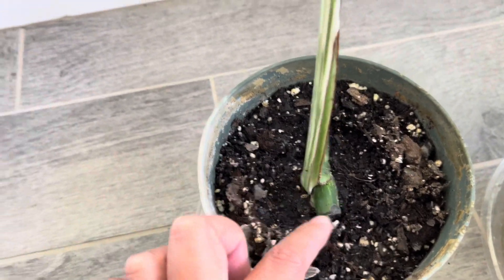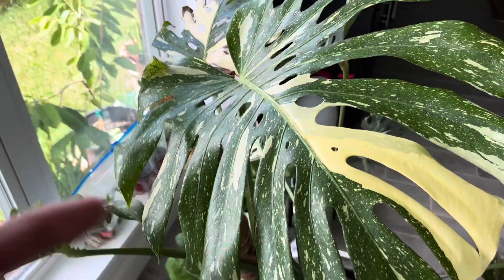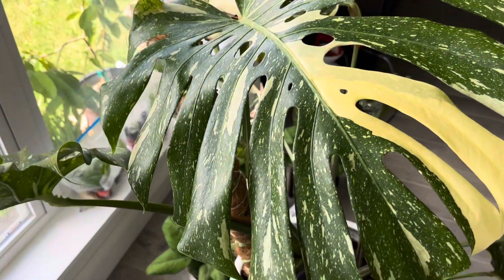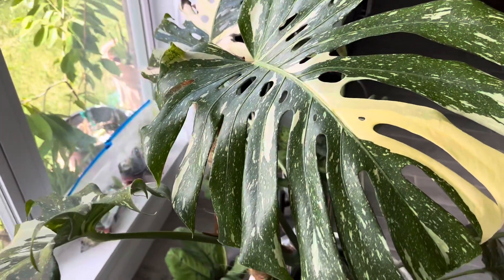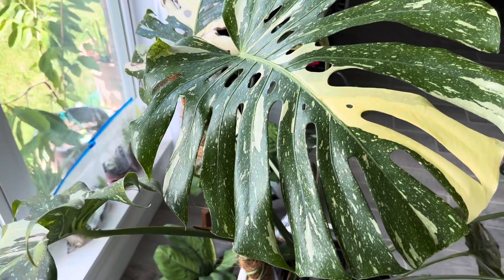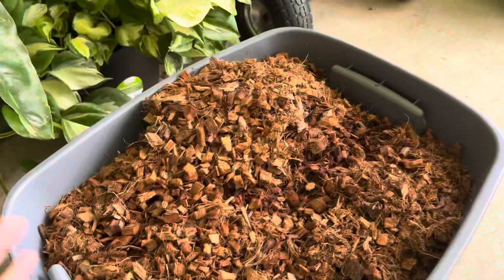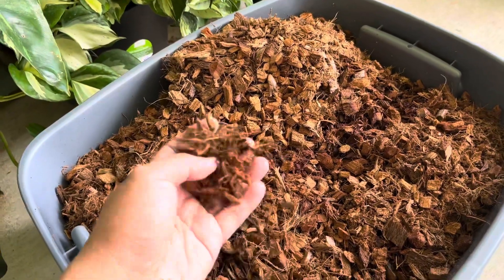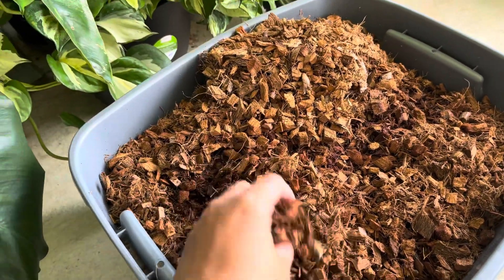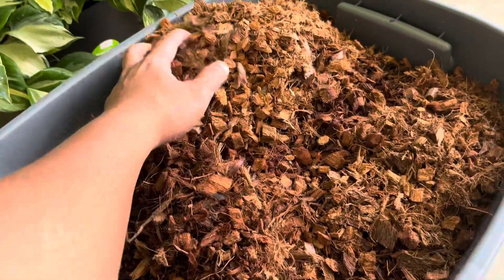There's some rot here which I'm keeping a very close eye on. I'm going to bring this guy outside and I'm probably going to use a kitchen knife to chop him up. After that I'll give it a new pot and show you guys the potting media I'm using. I got my hands on this very chunky coconut husk — very excited. I'm going to incorporate this into my potting soil to give it more aeration.